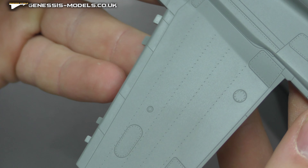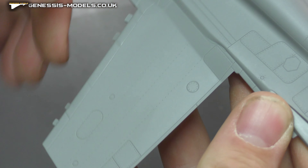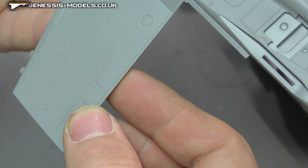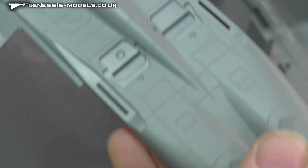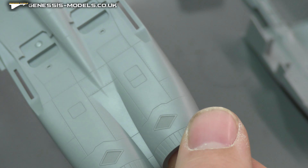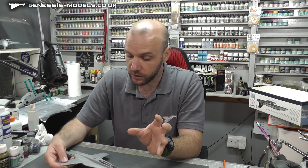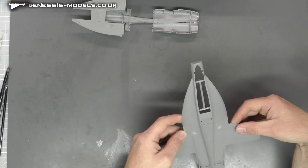Straight away we can see we've got some nice recessed panel lines, recessed rivets, and some nice detail going on around this. Going over that 90 degree angle we still seem to have good crisp recessed panel lines, which is good to see, even around the exhaust area. I have built the Hasegawa one in 1/48 scale as well, so we've got a good one to compare this against. Really good detail.